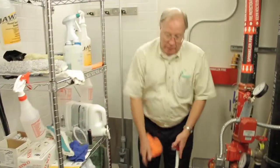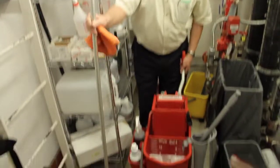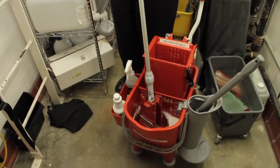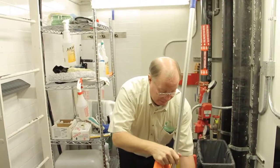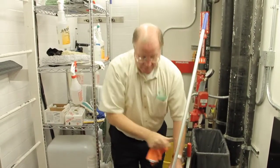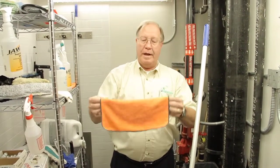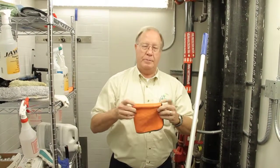We use the red mop for the bathrooms. Always watch these top pieces here so you don't end up knocking things off. We also use the orange claws. The orange and the red signify a little more danger, as there's more potential bacteria in these places.